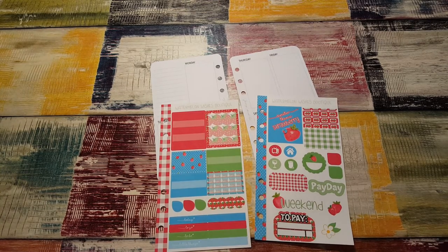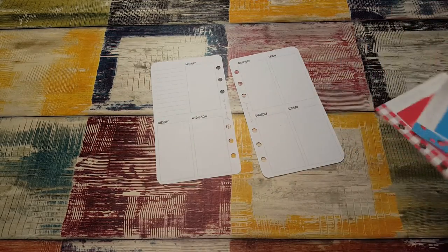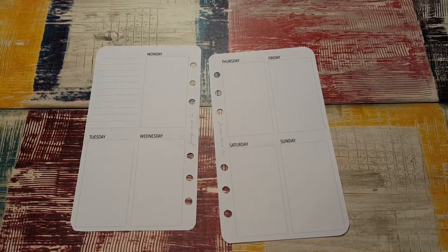Hi, it's Tessa and I'm going to do a quick plan-with-me in my personal size planner using the Jessie & Co inserts, which I've been using for a while and I absolutely love. Let's zoom in a little bit.